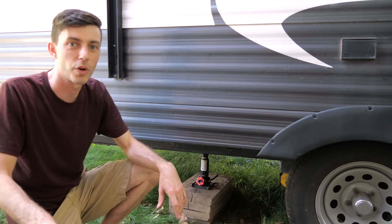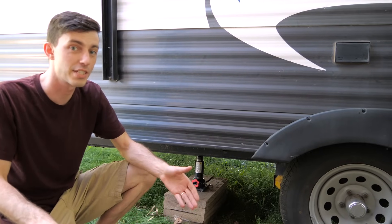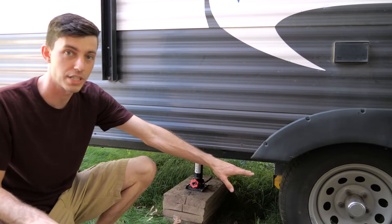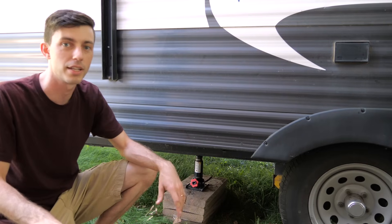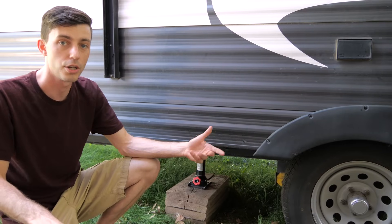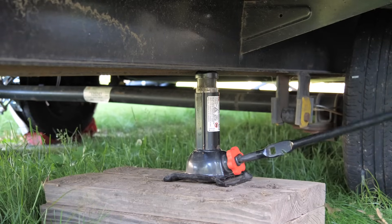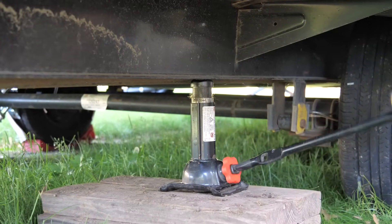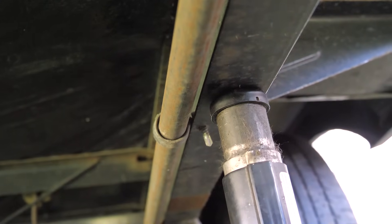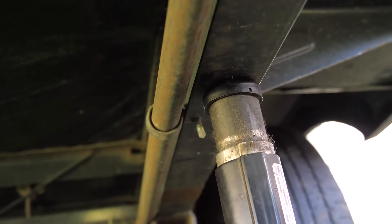The travel trailer we're working on is a 2017 Keystone Springdale Summerland with Dexter 3500 pound axles. The first step is to jack the trailer up so that one of the wheels is hanging — the one we're going to be working on. The manufacturer recommends jacking on the frame of the trailer and not the axle, because if you jack on the axle you risk bending it. I'm using a bottle jack because it has a smaller contact area, since we have a propane line running right along the I-beam, and I don't want the jack to contact that propane line and risk breaking it.